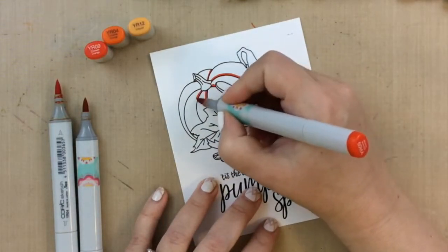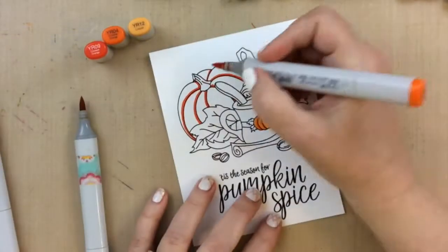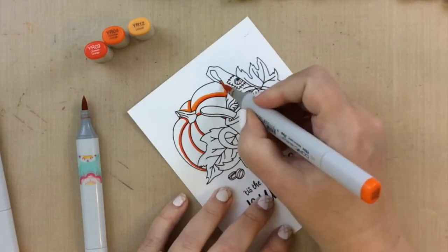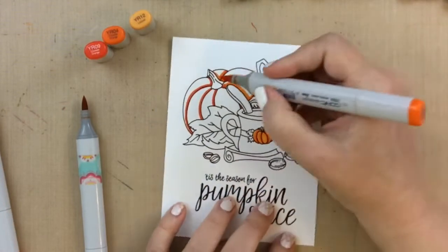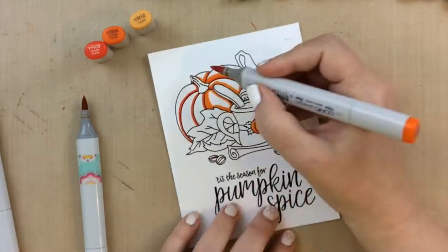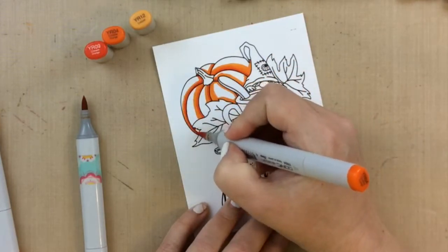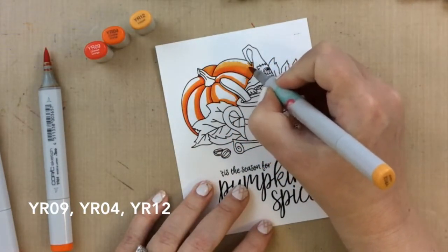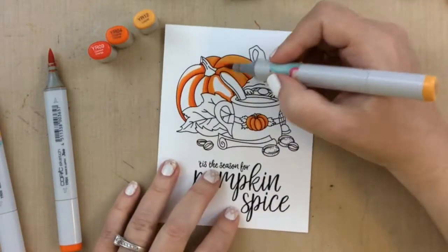To start off, I chose three colors of orange to use for my pumpkins. I usually start with my darkest color in the darkest areas, then blend through with the medium color, and then blend that out with the lightest color. For a larger image like this pumpkin, I'll go over it one more time to get a darker look — same colors again. That gives it more dimension and I think it looks better. The colors I used for the oranges are YR09, YR04, and YR12. I'm now blending out with YR12, which is the lightest.